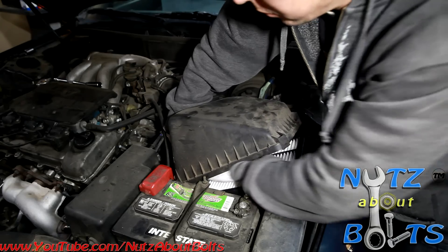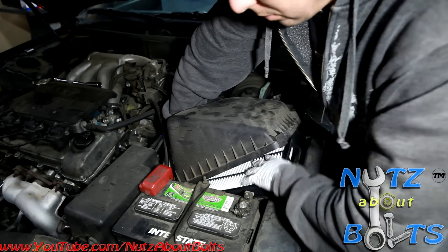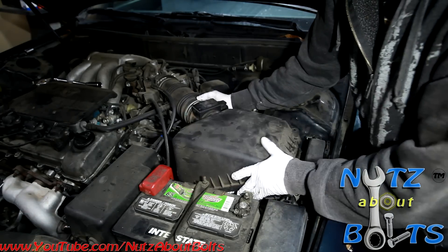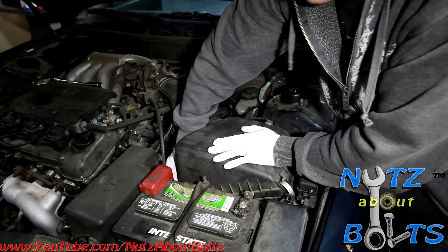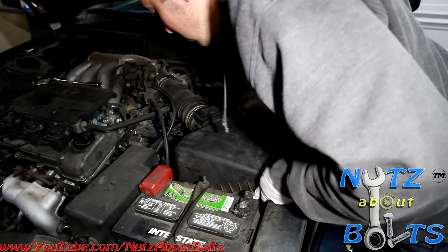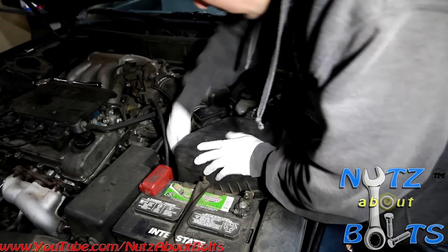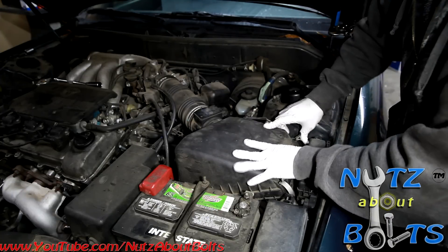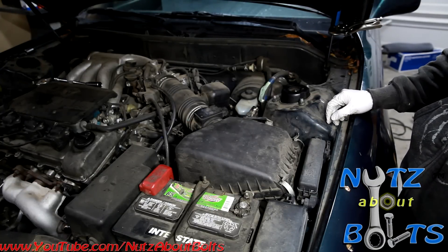Make sure you get it up over the filter. There we go — it's a little tricky, going to wiggle it around a bit. There we go. This one's a little tighter fit, but there we go — all done, brand new air filter installed.